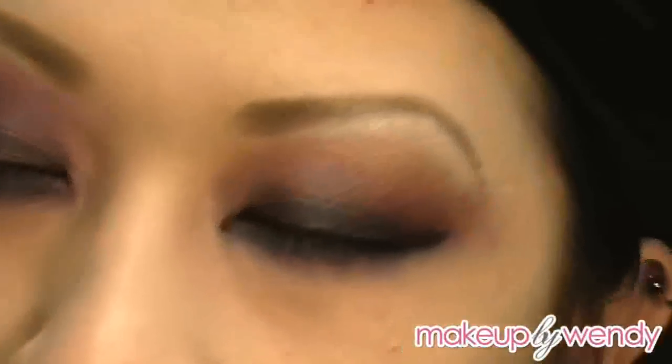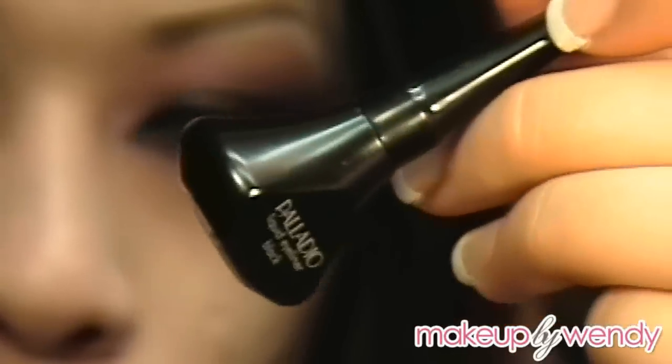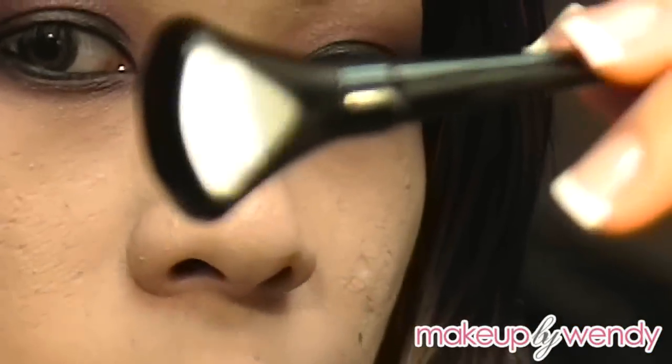I would recommend using either MAC's Fluid Line in Black Track or any liquid liner. I'm going with liquid and using my Palladio Liquid Eyeliner in black. You can get Palladio Cosmetics from any Sally Beauty Supply.